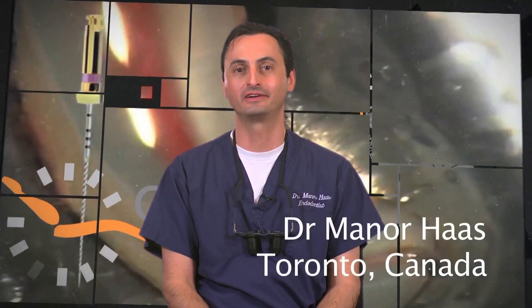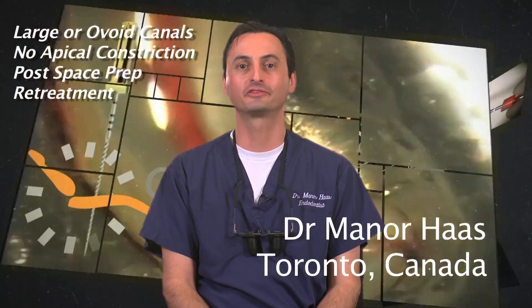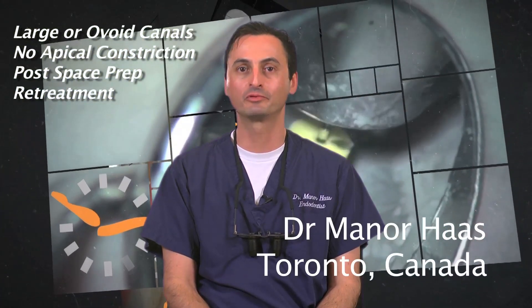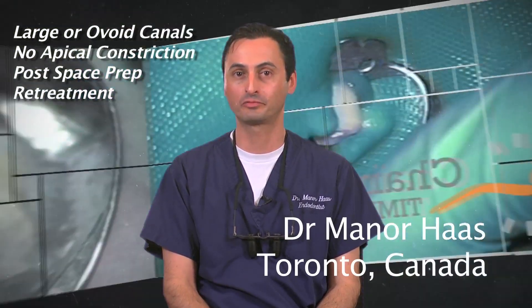Hello, I'm Dr. Menor Haas. I'm a certified endodontist from Toronto, Canada. In this segment, I would like to review the management of large or ovoid canals, canals with no apical constrictions, post-space preparations, and re-treatment of gutta core.